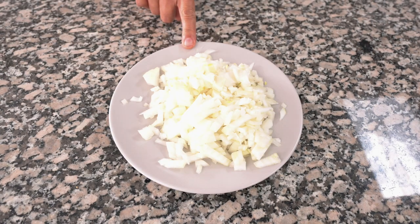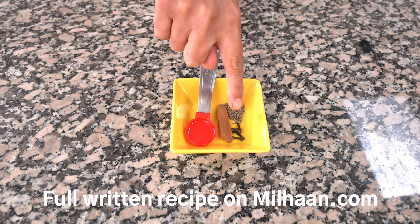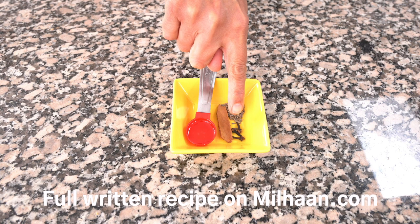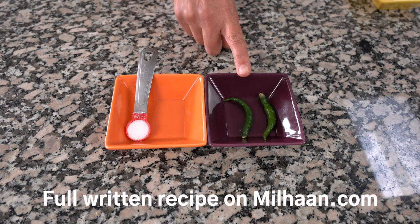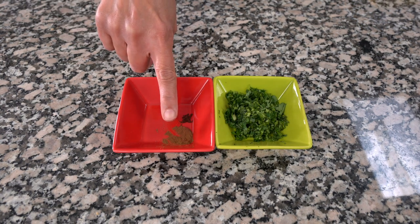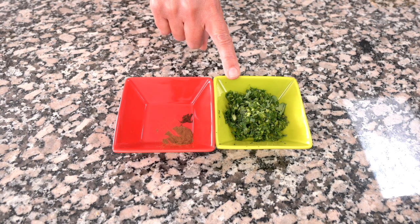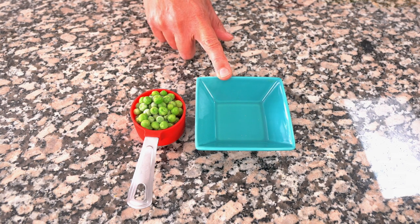You'll need 170 grams of chopped onions, about one and a half medium onions. One teaspoon of oil, one cinnamon stick, three cloves — pick out the biggest cloves you can find, and remember how many you have because we'll be picking these out later. A quarter teaspoon of cumin seeds, one to three green chilies (I'm using two), a half teaspoon of salt, an eighth of a teaspoon of cinnamon powder, a tiny pinch of clove powder, two tablespoons of chopped coriander, a quarter cup of petite peas, and the juice of a quarter lime — about half a teaspoon.